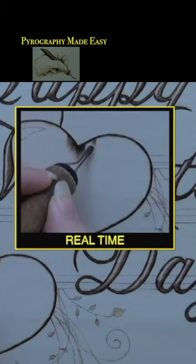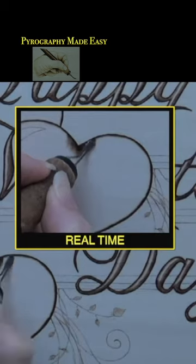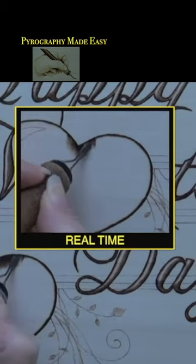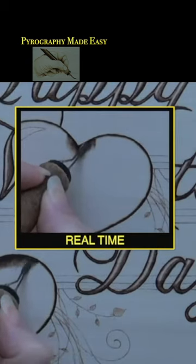Start each stroke on the edge and pull it towards the center of the heart. Always burn so that you are pulling the pen tip down towards yourself or the center, versus pushing it up and away from yourself.